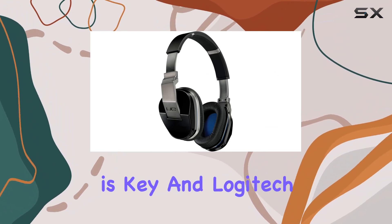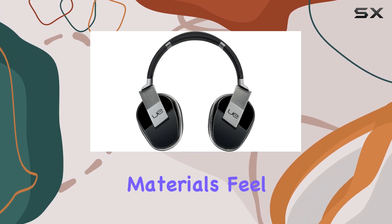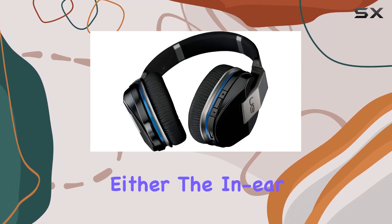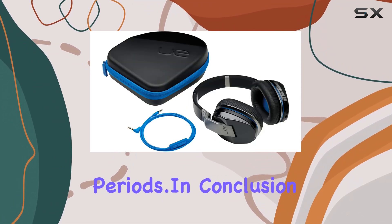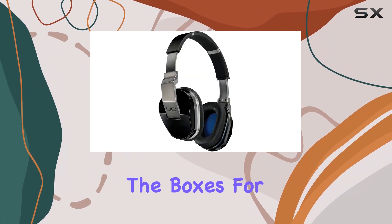Durability is key, and Logitech has crafted these headphones with quality in mind. The materials feel robust, and the overall build suggests longevity. Comfort is not compromised either. The in-ear design, combined with the wireless freedom, makes for an enjoyable listening experience for extended periods.